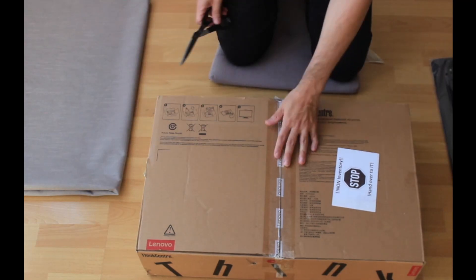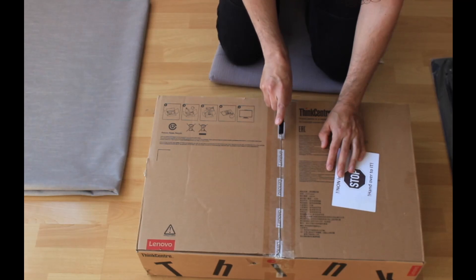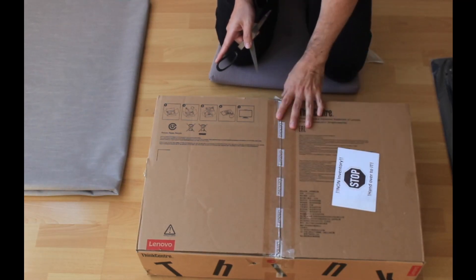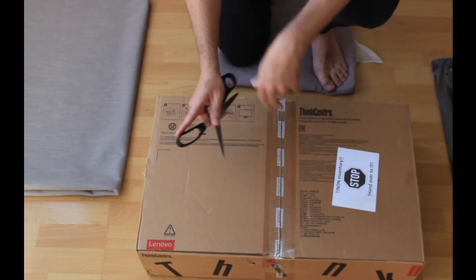Next we're going to open this big one here. Always make sure that everything is still taped when you receive it at your home or address, so you can confirm it hasn't been tampered with.